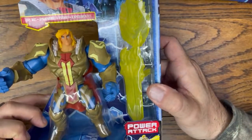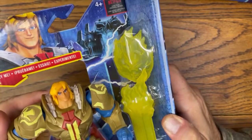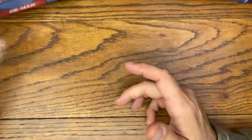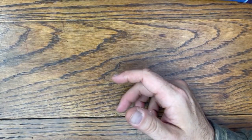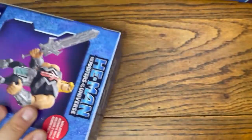We got Battle Cat we're going to check out. We got Power Attack He-Man — he's got like a Royal Guard type of outfit on, pretty cool. And then we got a 10-inch He-Man we're going to check out. So, why don't we start with 10-inch He-Man.